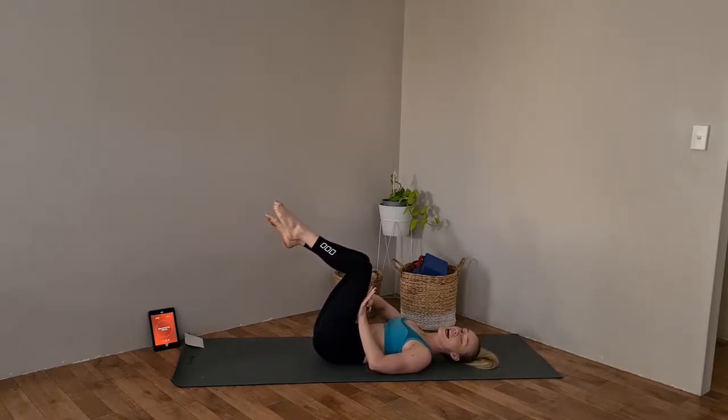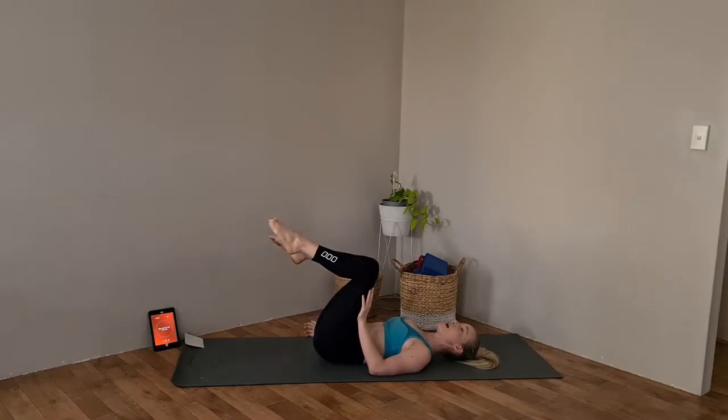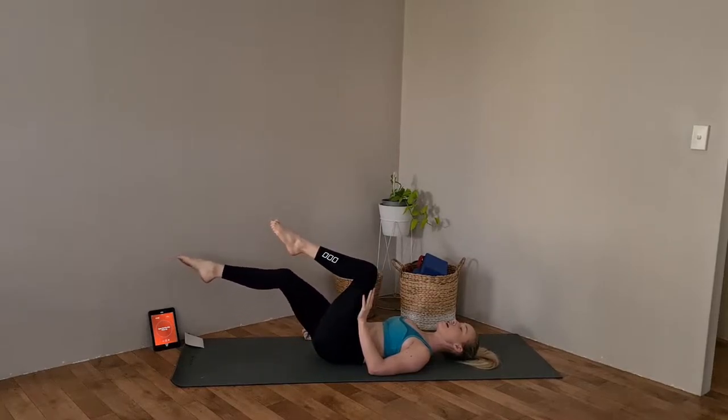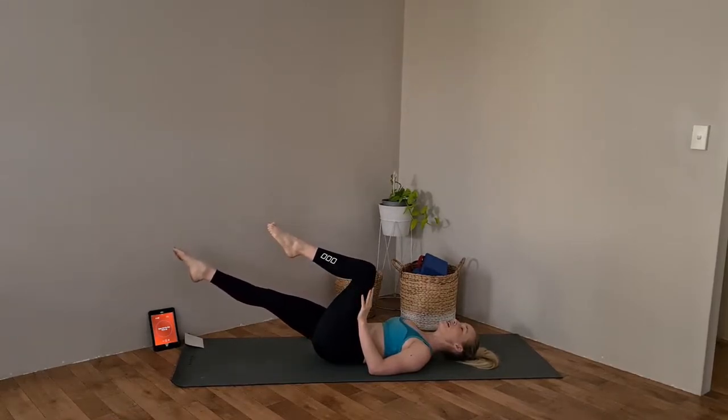Creating tension between your left leg and your left hand, making sure your spine is really flat to the floor. Extend the right leg out, exhale to bring it back in. Inhale to extend, exhale to bring it back. Just focusing on keeping that spine flat and using that breath to help that core activate. We're going for 12. Number 12, let's hold it out — pushing that spine flat to the floor, tummy tucking in, squeeze that leg as straight as you can. Also keep those shoulders down away from those ears. Bring that right leg back in.